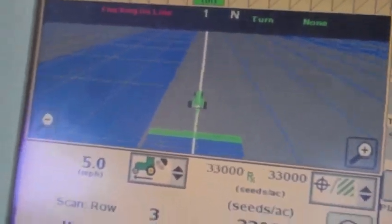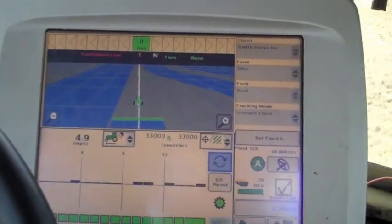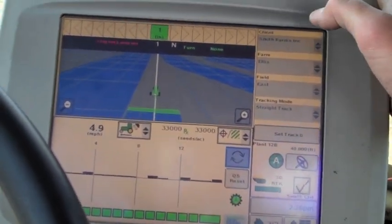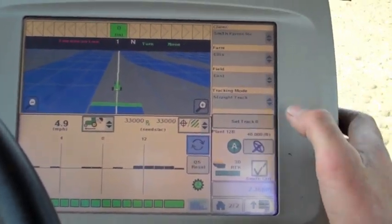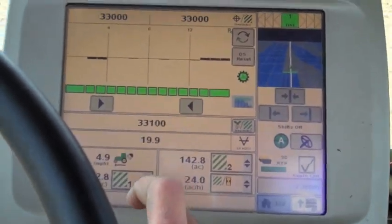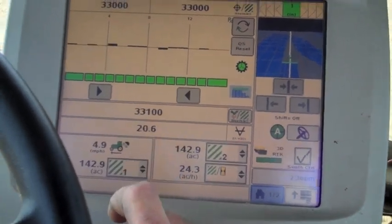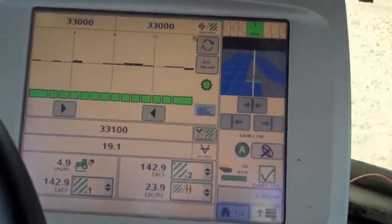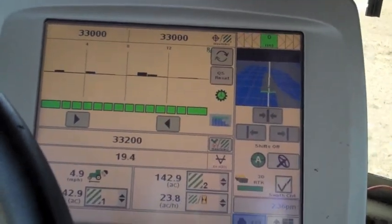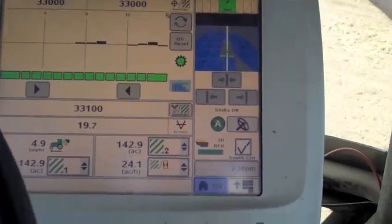This screen is giving us a massive amount of information. We've got which farm and field we're in, controls for our auto track. And then on another page we have how much vacuum pressure we're pulling on the planter, our average seeds per acre, and our target populations as we drive across the field — each different zone we cross into.